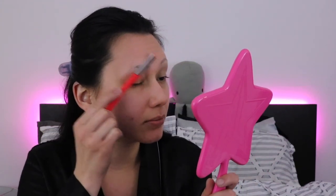Now that my eyebrow products are going to match, we can go ahead and get rid of these things. I haven't done a black eyeshadow look in a long time. I've also found a bunch of makeup tips on TikTok that I'm dying to try.